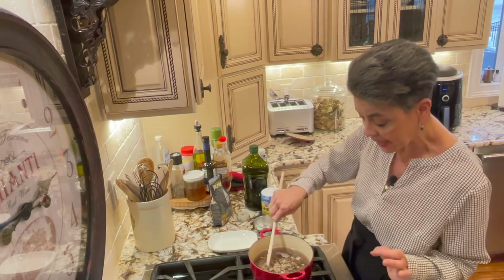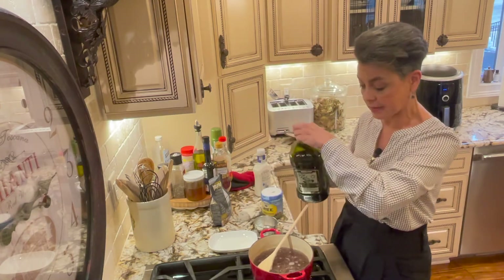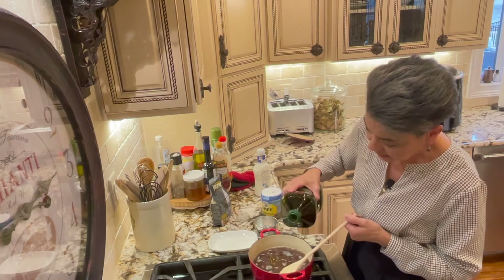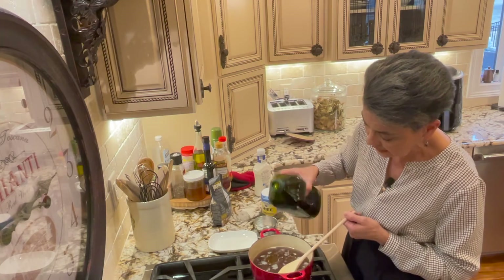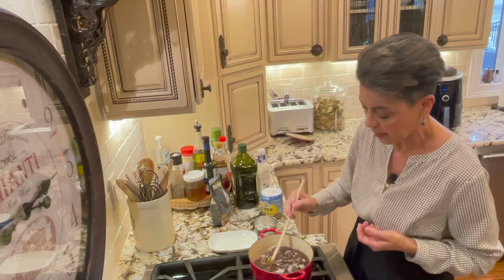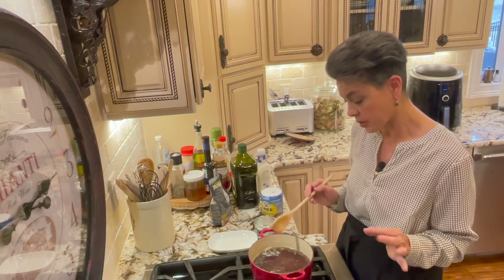I'm also gonna add just a tiny bit of olive oil so that it doesn't stick together too much. I'd say it's about a tablespoon — probably a little bit less than a tablespoon. Give it a stir.